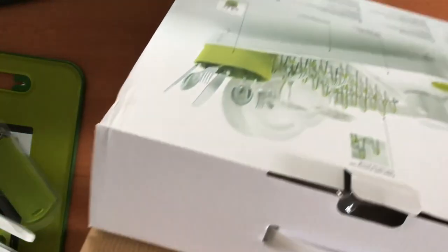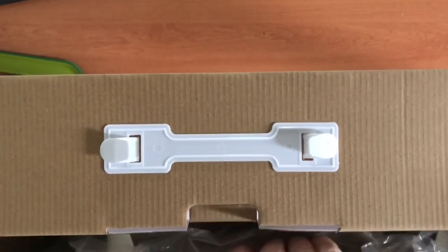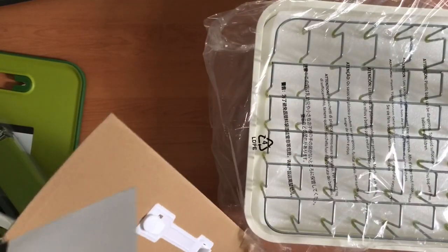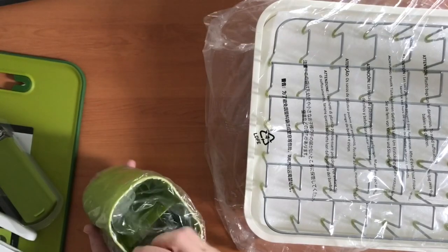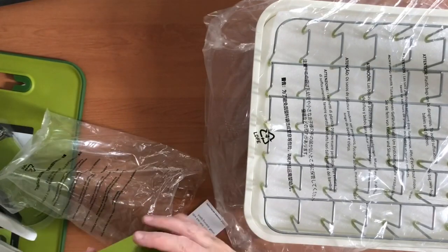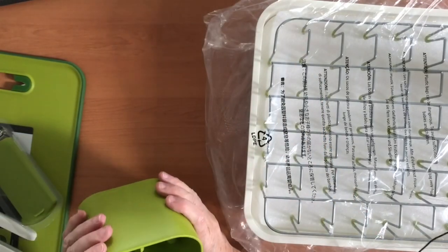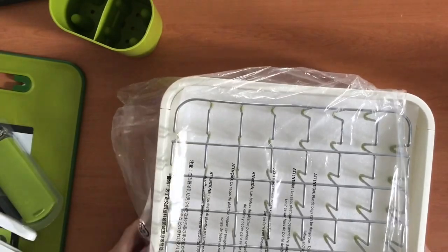Now I need to get the next thing out — this is a dish drainer. I really wanted this and it was very expensive, I must tell you that up front. Everything was on special — I got everything on a big discount. But this thing I was going to buy a few weeks ago because I saw it and fell in love with it. The original price I found was a hundred and thirty-five dollars, and then DJ's had it on special for around ninety-four dollars, which is still a lot to pay for a dish drainer.